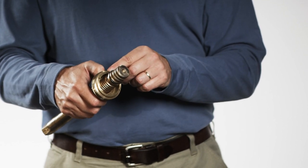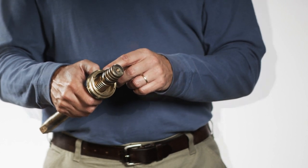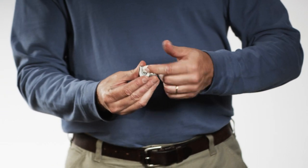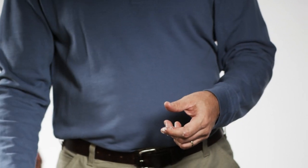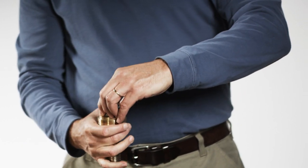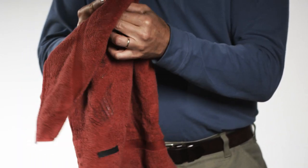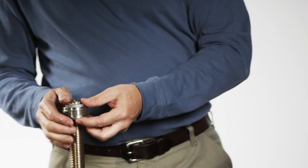The threads of the thrust nut need to point toward the short end so the valve disc can be threaded on. Grease the inside grooves of the thrust collar with a food grade grease that contains no acetate or silicone. Install the thrust collar over the grooves of the stem. Wipe off any grease that may have gotten on the thrust nut o-ring. Pull the thrust nut up over the collars until it stops.